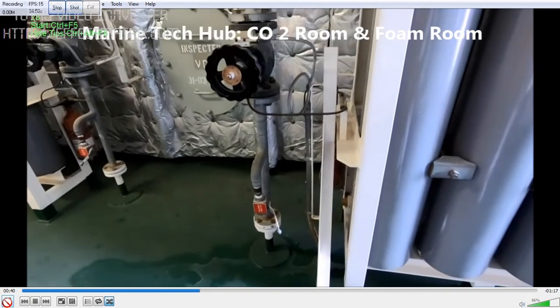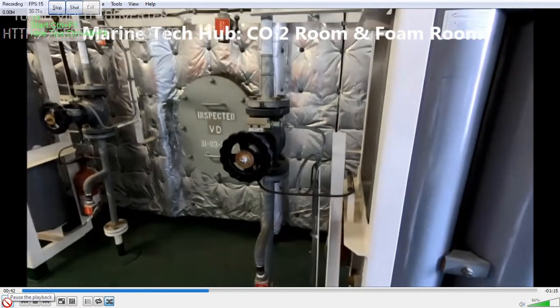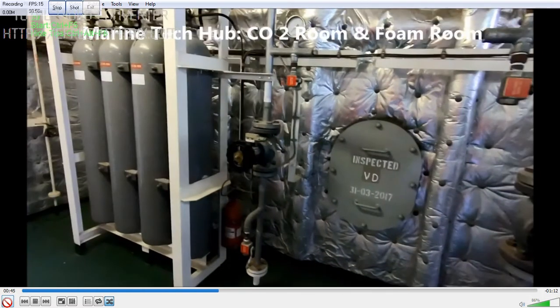We have a spare bottle here. This CO2 bottle is empty. Why is it empty? This is for the time delay — for 30 seconds. So whenever you are going to release the CO2, the delay happens because it is filling up this bottle first, then it gets released.